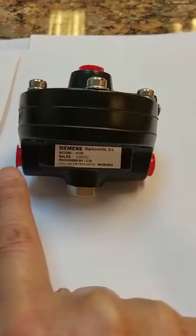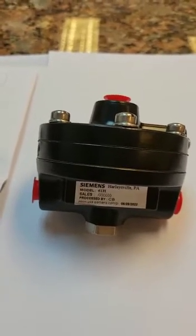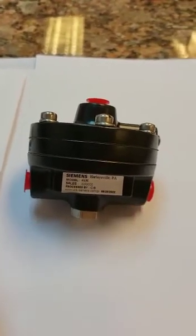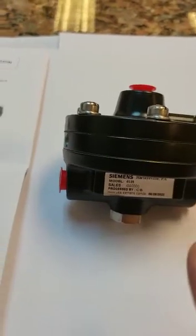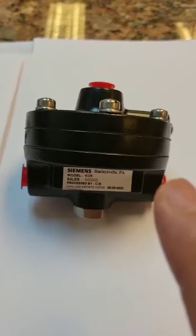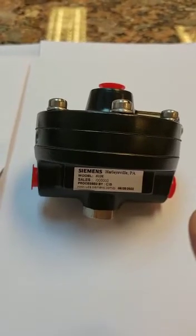The input is 3 to 15 PSI, and the output is also 3 to 15 PSI. The only difference is that it increases the volumetric flow. Air pressure at inlet and outlet is the same, so the ratio is 1 to 1. If input is 3 PSI, output is also 3 PSI. If input is 6 PSI, output is also 6 PSI. If input is 15 PSI, output is also 15 PSI. The only difference is the volumetric flow. This booster relay boosts the inlet pressure in terms of volume.